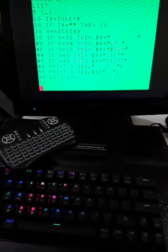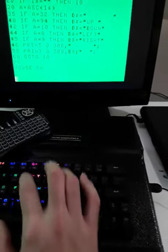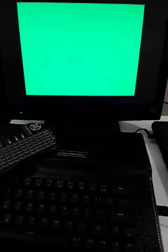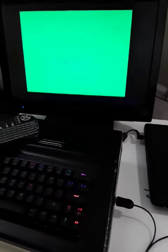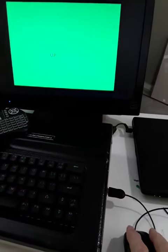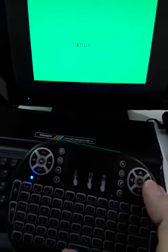There's a simple demonstration program written in BASIC. First up, we'll turn the mouse on. There we go — up, and of course it can work wirelessly too — down, right.